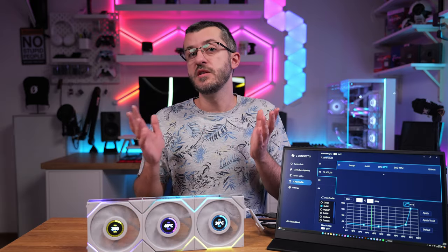Welcome to the LCD era of everything — because RGB is not enough anymore. Let me know which fans you're planning on getting and if you like Lian Li fans at all. Subscribe to the channel, like and share the videos, and I'll see you in the next one.